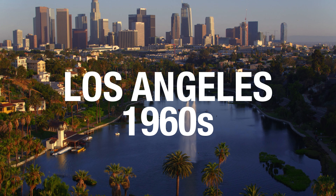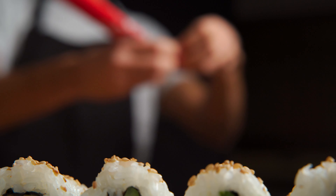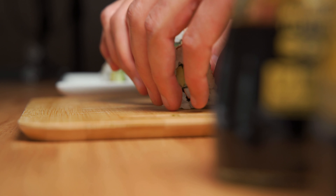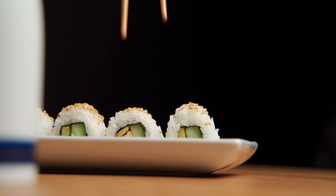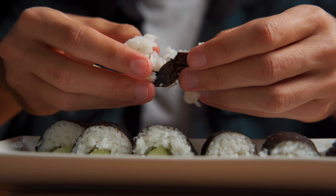But how did this roll come to exist? Its origin is controversial. One prevailing theory states that the roll was born in the 1960s in an area of Los Angeles dubbed Little Tokyo. Chef Ichiro Mashita reportedly developed this roll in his restaurant Tokyo Kaikan by replacing toro, or fatty tuna, with avocado during the off-season. To further appeal to the American palate, Mashita began making the roll inside out, with rice on the outside and nori seaweed on the inside, after seeing many diners peeling the seaweed off of the roll.